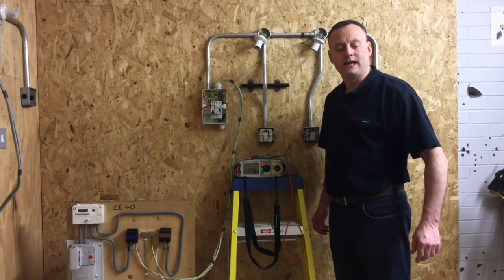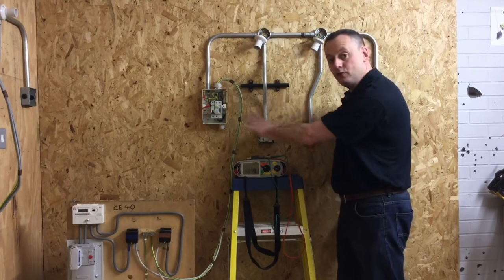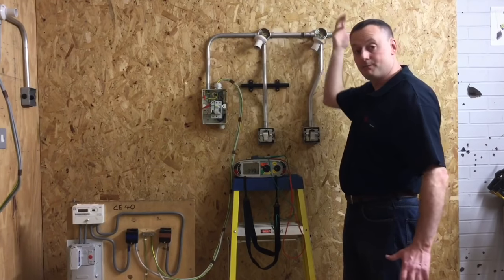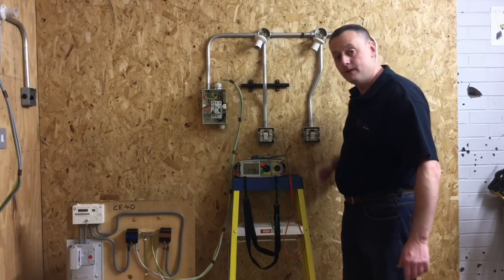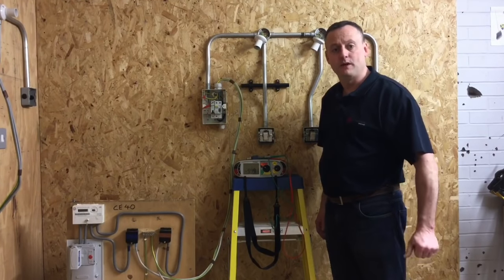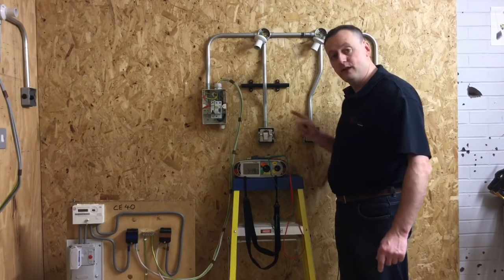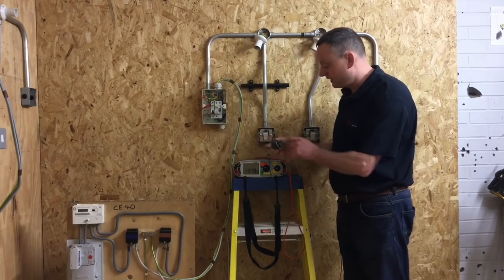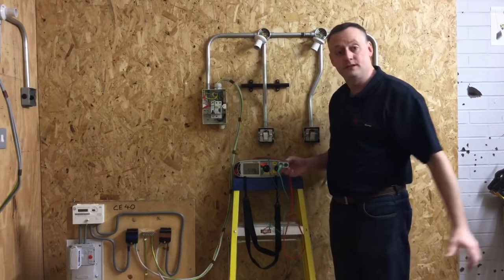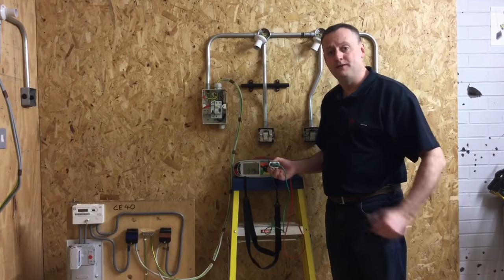We've completed our steel conduit exercise and we're now ready to test it. We have two switches, two-way controlling both lights, so these two switches when turned on or off will illuminate both light fittings at the same time. We're going to carry out a continuity test at all points in the circuit, recording the highest reading wherever that is. We're also going to complete the polarity test by operating the switches as we go through the circuit. We're going to use our Q-Tech adapter to make sure we get to the furthest point of the skirted batten lamp holders in each case.